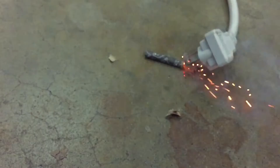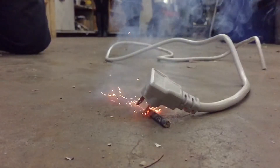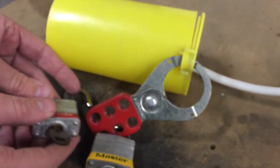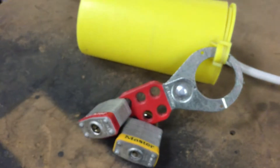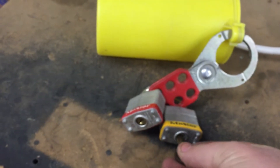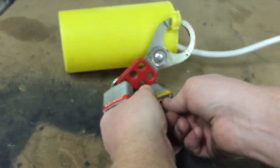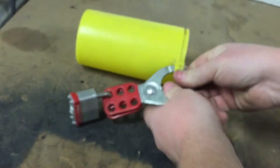The last thing you want is somebody to come up and make something explode on you. If I've got my lock on there and you also need to work on it, you come up and put your lock on there too. That way, if you finish and need to leave, it's still locked out. I take my lock off once I'm done, but if you're not finished, I can't get your lock off. You definitely don't want somebody to turn something on while you're working on it.